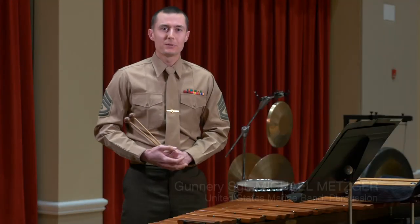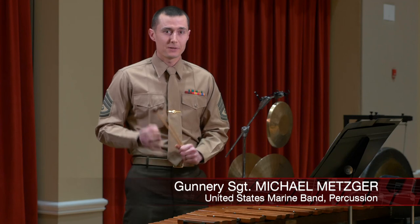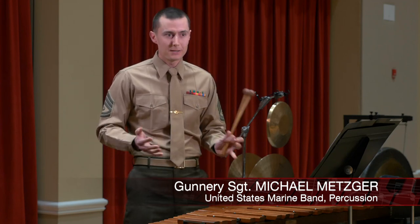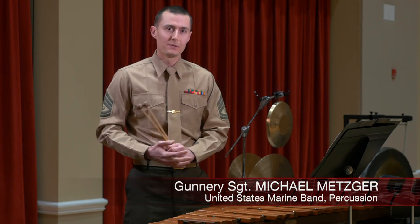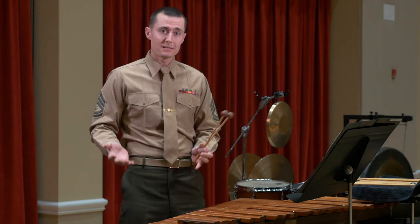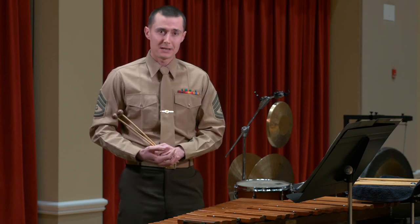One of the great things about being a percussionist is we get to play all these different instruments. One of the great things about being in a concert band is that the repertoire might ask you to play so many of these different instruments within the same program. One of the pieces we've been performing is Vincent Persichetti's Masquerade for Band. For that piece, I've been able to play the mallet instruments — it includes both xylophone and glockenspiel, and I'm going to be demonstrating some of the xylophone licks for you.